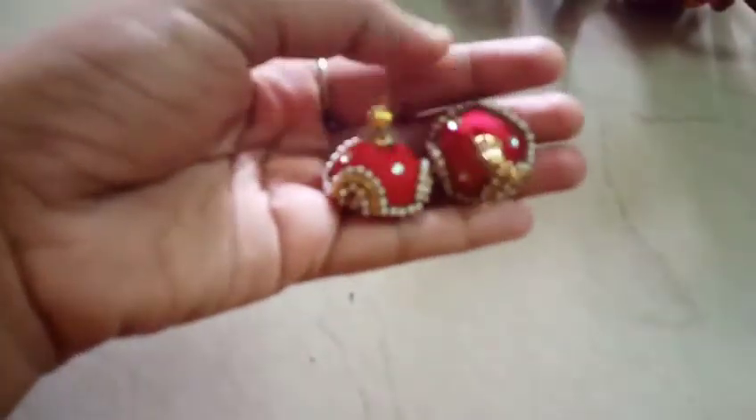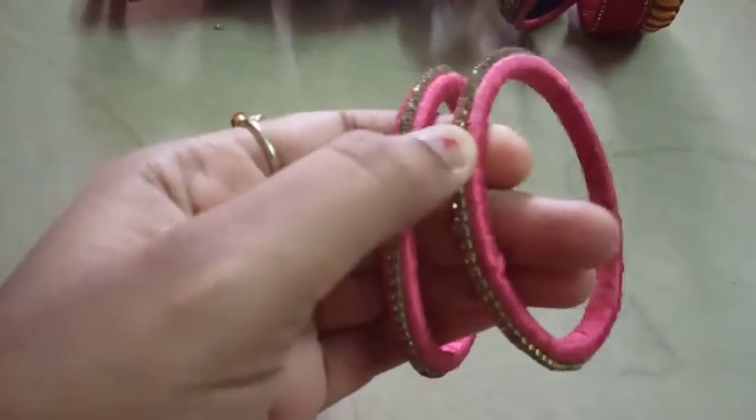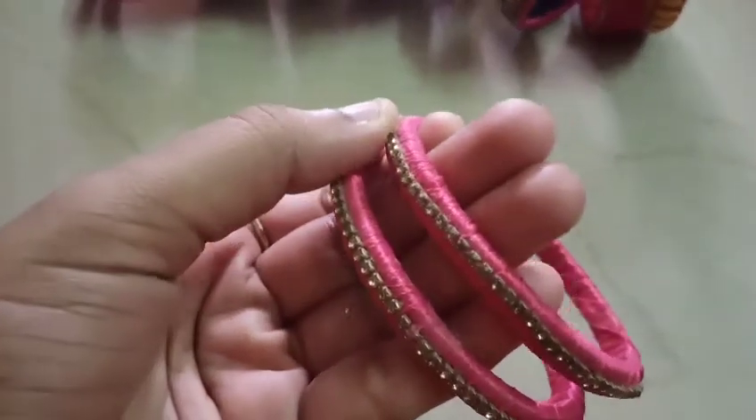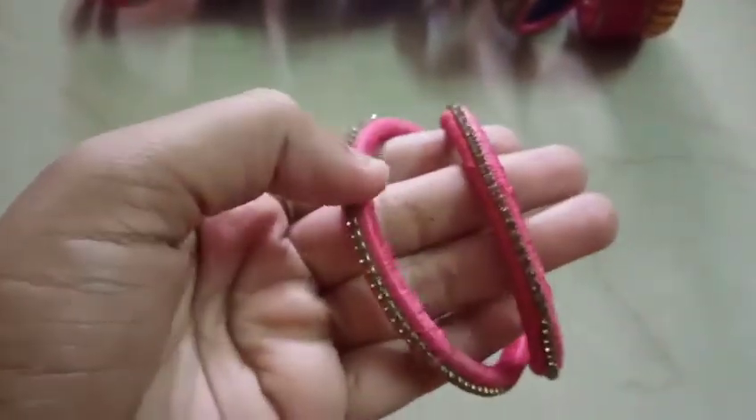This is the first bangle of the gold color stone lace, and a pink bangle of the gold color stone lace. Thank you so much.